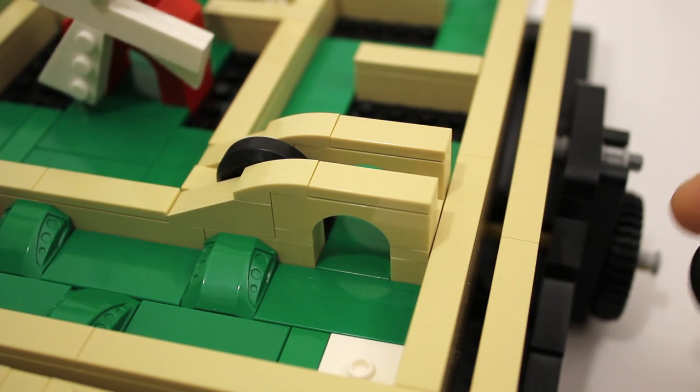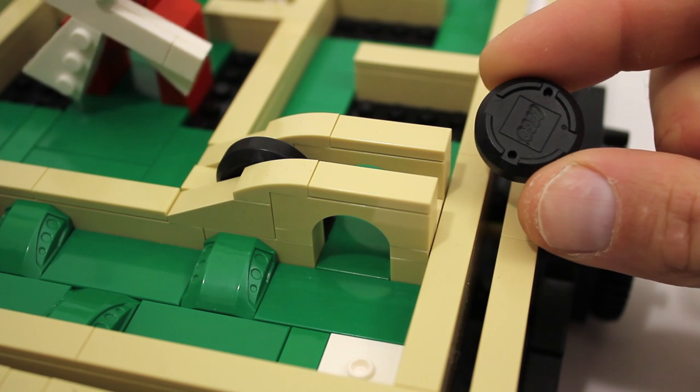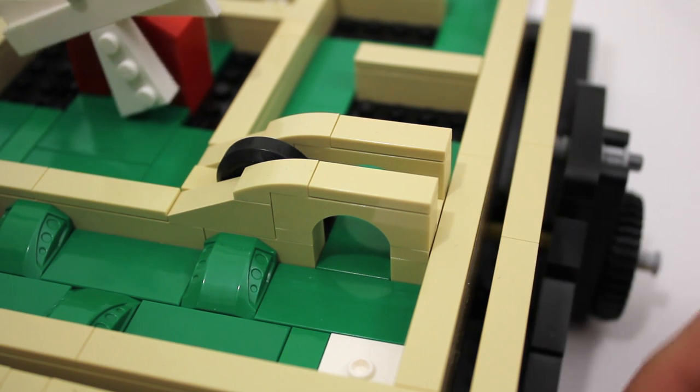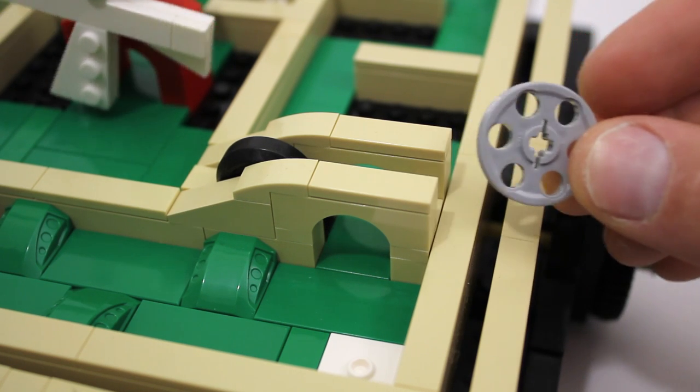For the gate I'm using one of these old LEGO hockey pucks which were part of the short-lived line of NHL sets, but you could just as easily use one of these Technic pulleys, for example.